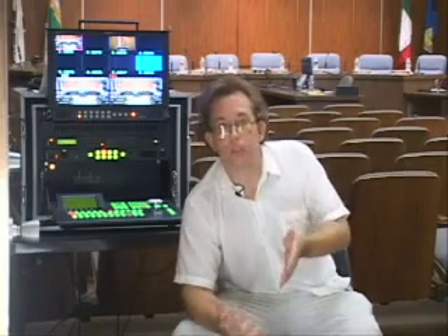KGEM.TV is based in Monrovia, California. Tonight we're actually in Temple City because one of the main functions that we do at KGEM is shoot things like city council meetings. We are actually a public entity that is funded by the public to get out public information, and we broadcast that on local cable, on channel space that is actually reserved specifically for public access television.